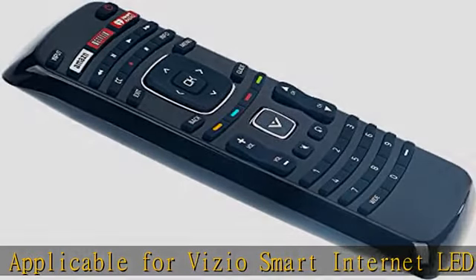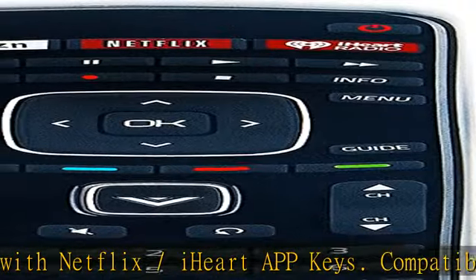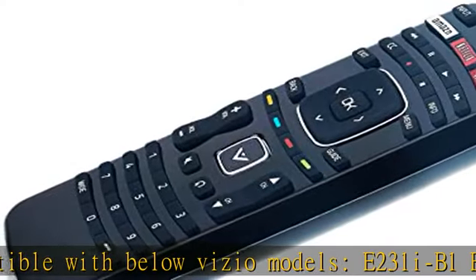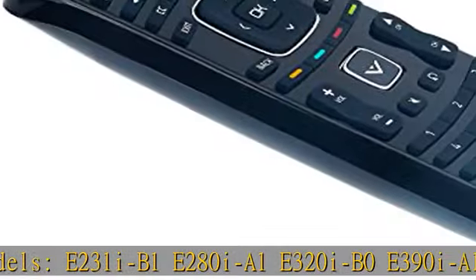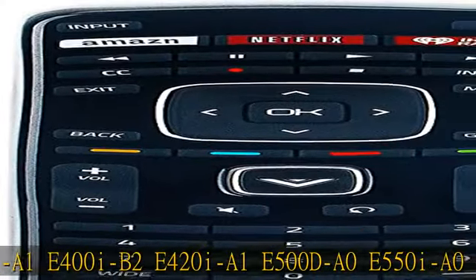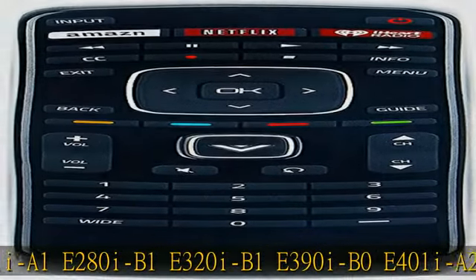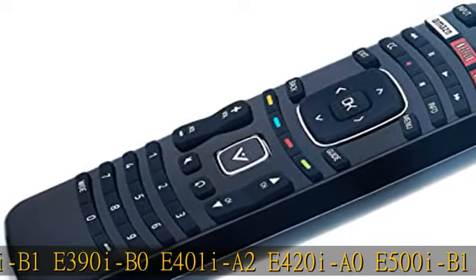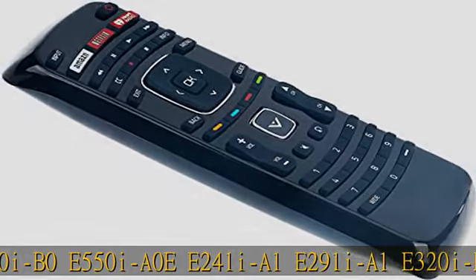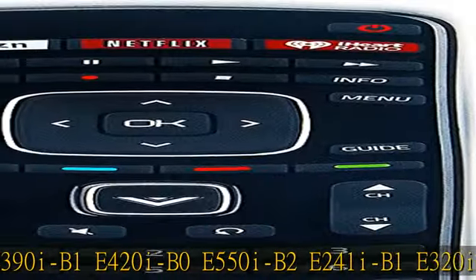E231-IB1, E280-IA1, E320-IB0, E390-IA1, E400-IB2, E420-IA1, E500-DA0, E550-IA0, E241-IA1, E280-IB1, E320-IB1, E390-IB0, E401-IA2, E420-IA0, E500-IB1, E500-IB0, E550-IA0, E241-IA1, E291-IA1, E320-IA2, E390-IB1, E420-IB0, E550-IA2, E241-IA1, E320-IA2, E480-IA2, E551-IA2, E600-IA3, E320-IA0, E420-DA0, E422-VLE, E470-IA0, E472-VLE, E500-IA0, E552-VLE, M320-SL, M370-SL, E551-DA0.